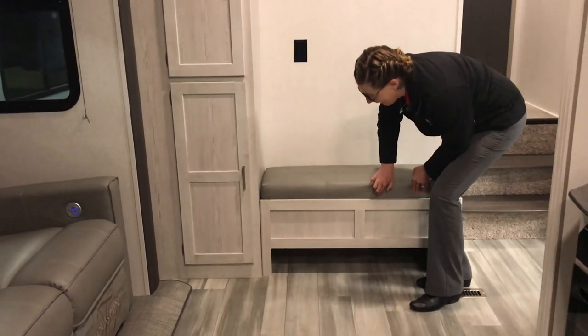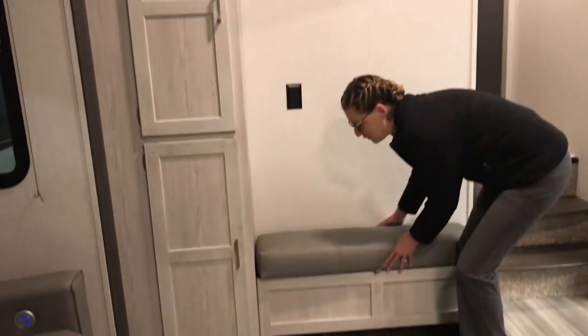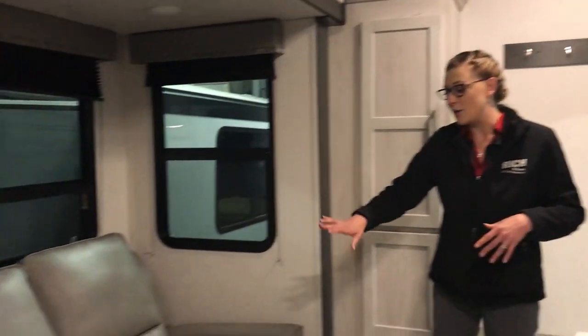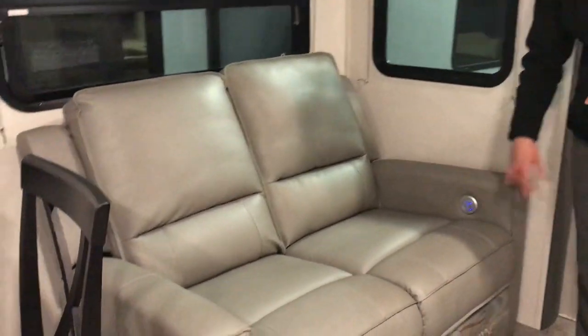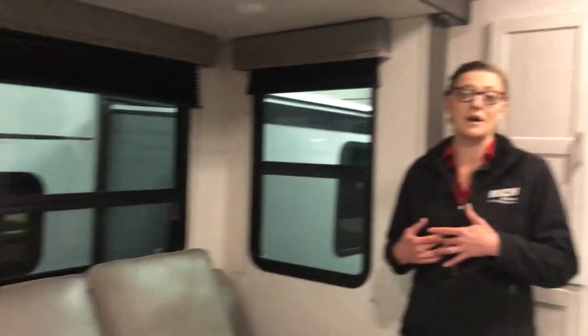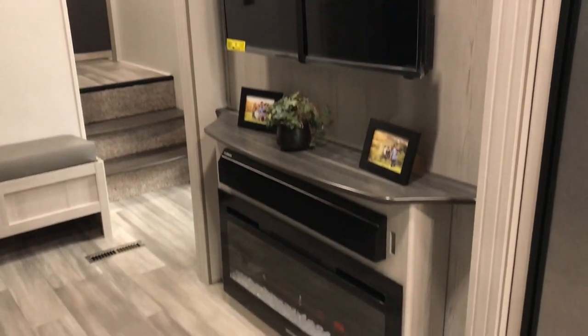This is a super great layout — keeps it super simple. You have a little bench here where you can have storage underneath, a place to put your shoes. Then you come into your living area with theater seating with heat and massage, right across from your entertainment area with the fireplace.